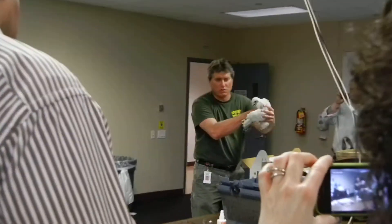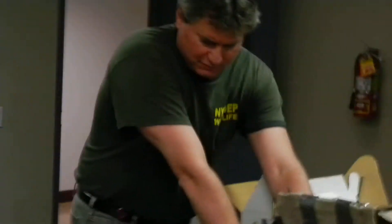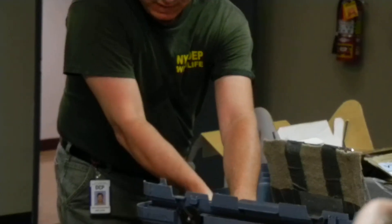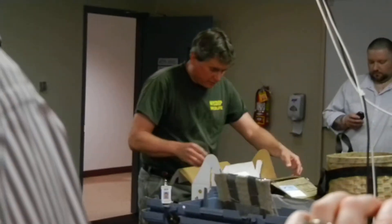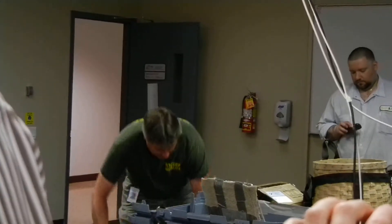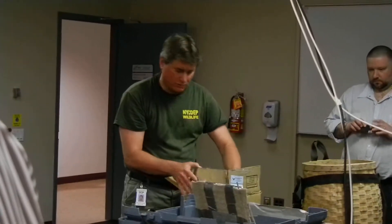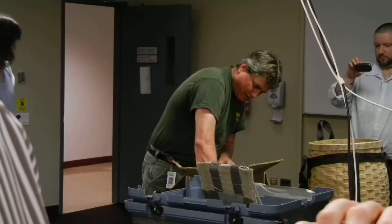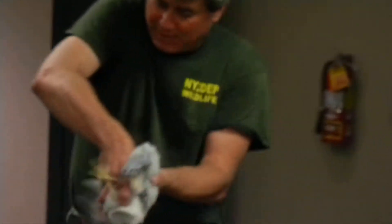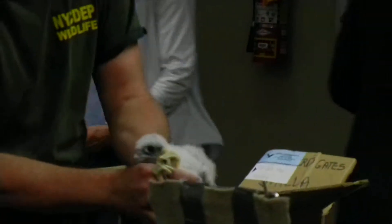This one is probably a male. The males are a little bit smaller than the females. The birds here are just about three weeks of age, and three weeks of age is the ideal age for banding the birds. We can actually distinguish the sexes at about three weeks old. The females are a little bit larger than the males, and they actually take a different band size between the two. We don't want to make the mistake of putting the wrong band size on. This is also another small bird, probably a male.